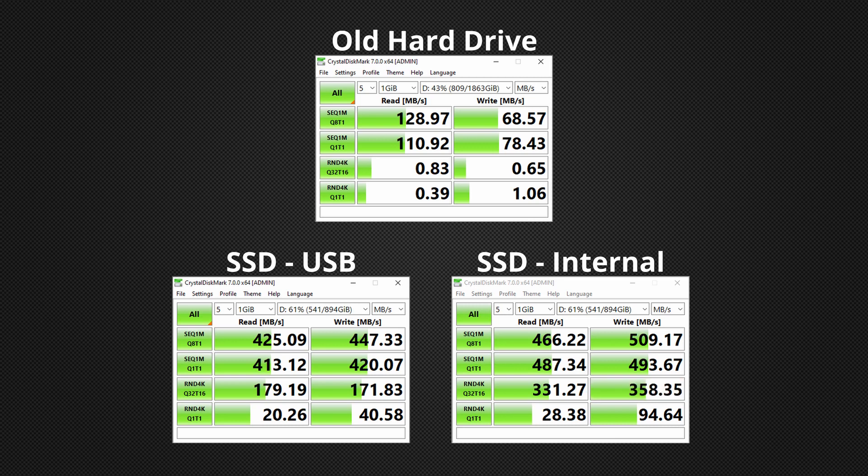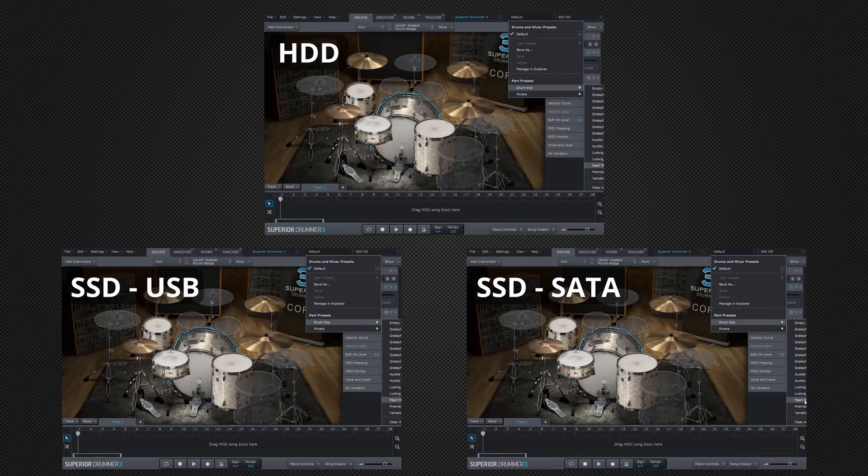That's all very well with numbers, but how does it equate to a real world experience? I decided to do a test using Superior Drummer, loading in a fairly large kit. There's a progress indicator at the top right corner of Superior Drummer so you can see when a kit is completely loaded. I've set all three against each other — the old hard drive at the top, the SSD connected by USB at the bottom left, and the SSD connected by SATA at the bottom right.